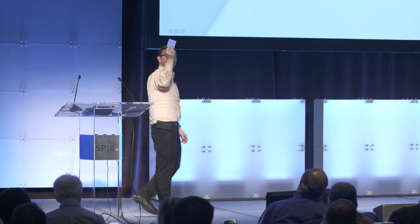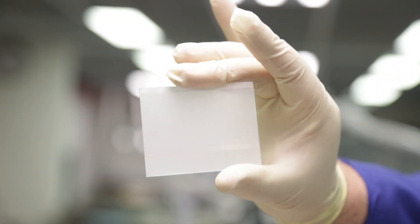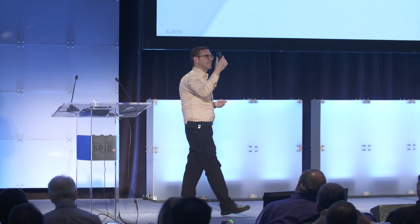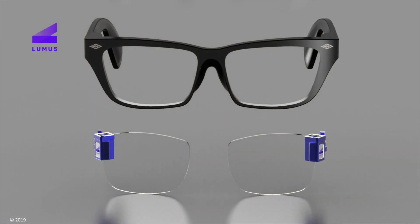We get a bunch of slices out of it. A slice comes out like this — you can see the facets, the partial reflectors, already present. It comes out a little foggy, so we put it through a lap and polish machine, which brings it down to a nice, clean optical grade. They come out looking like that. Then we slice them — in many cases in half, so you get two waveguides out of each one. And we shape it for the particular shape of the eyewear we're going to be selling it to.